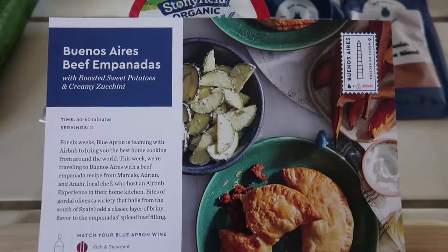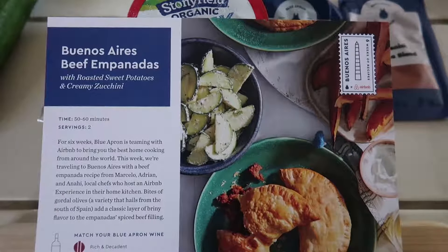Hello masterminds. I've changed my Blue Apron delivery date from Wednesday to Monday — it's now Tuesday — which means I can enjoy good food earlier in the week. My first Blue Apron meal of this week is going to be delicious. I'll be cooking and enjoying Buenos Aires beef empanadas with roasted sweet potatoes and creamy zucchini.